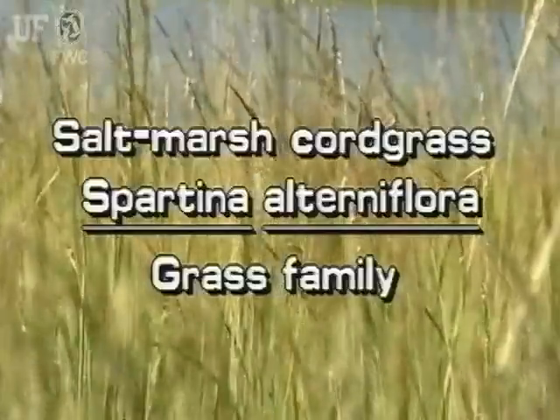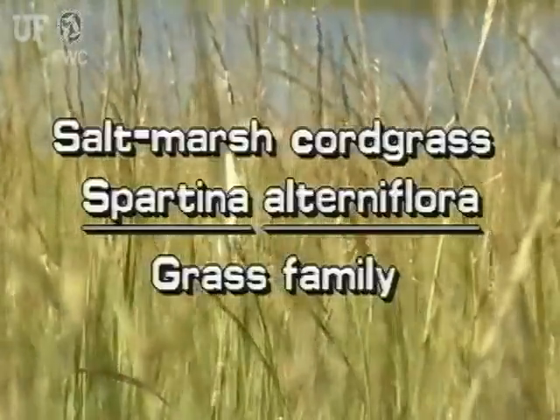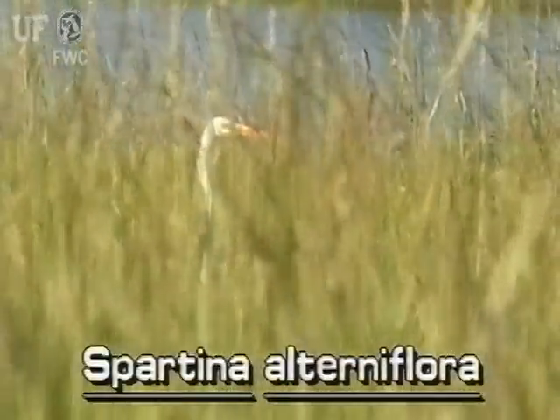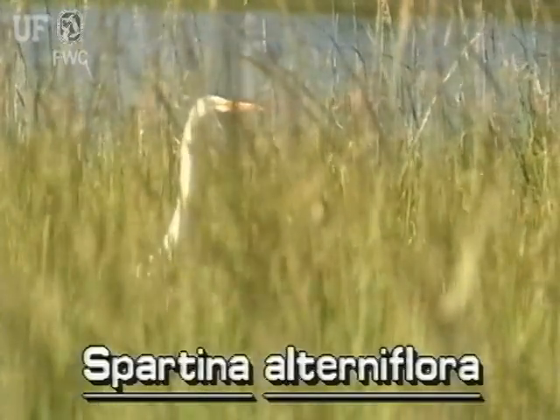Saltmarsh cordgrass, Spartina alterniflora. The saltmarsh cordgrass is the most common cordgrass of coastal salt marshes of North America.